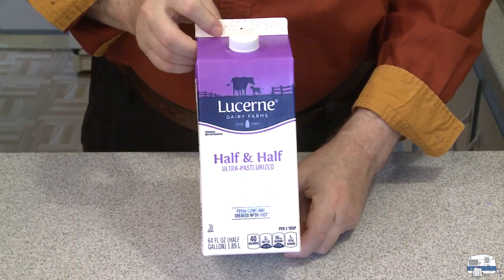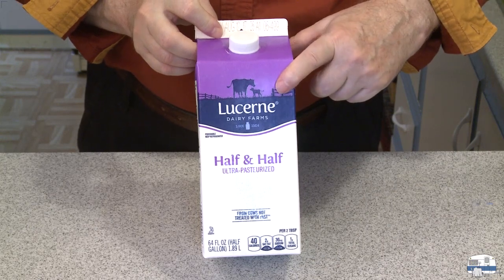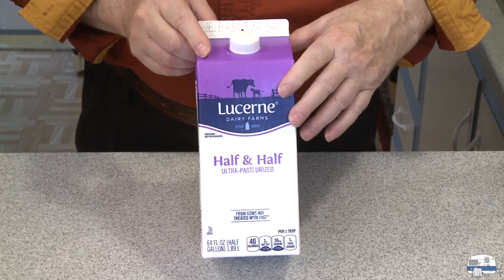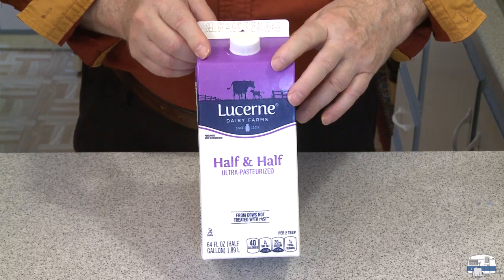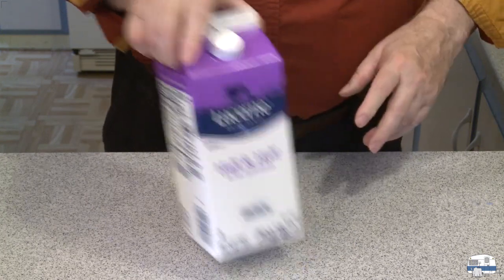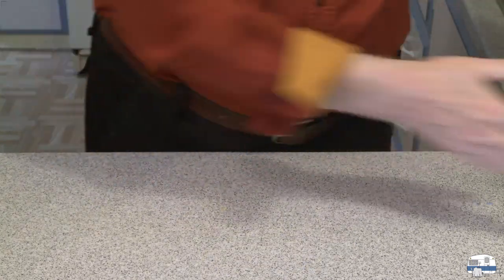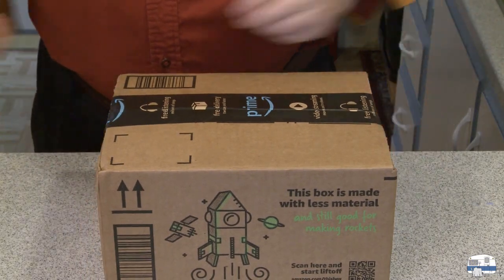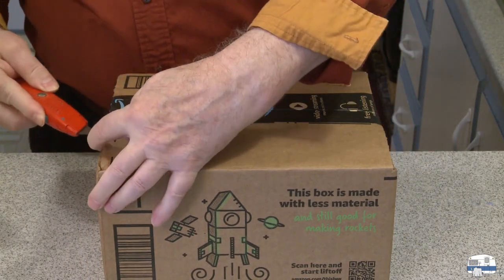Well, we're going to figure it out. If you're not familiar with half and half, this is something we have here in the USA — maybe some other countries have it. It's supposed to be half milk and half heavy cream or whipping cream, and we like it in our coffee. It's richer than using plain milk. I ordered something that I'm hoping is going to be a replacement — again, staying out of the stores.